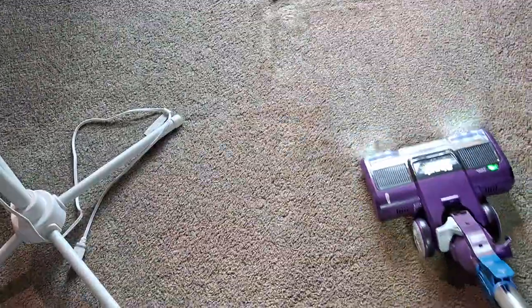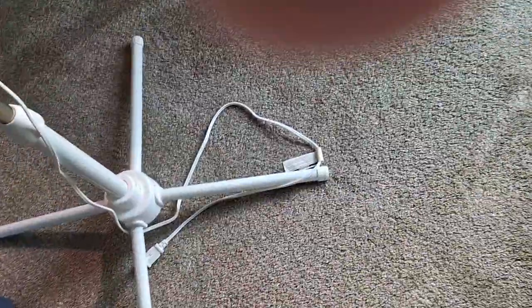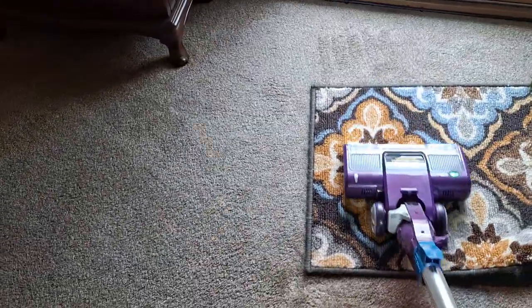There are two good things coming out of this: one, I have another head for the Shark self-cleaning rocket; and two, I have the correct head coming for the Apex. They're sending me the right head — they made a mistake and sent me the wrong one. I'm glad I checked into the whole thing, because if I didn't find out what was going on, it wouldn't have been good at all.